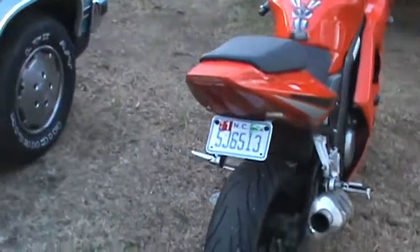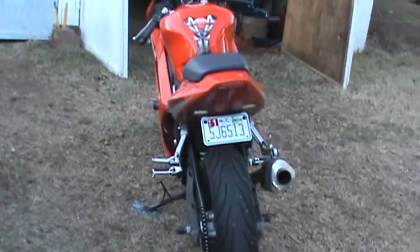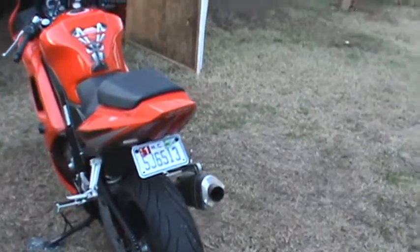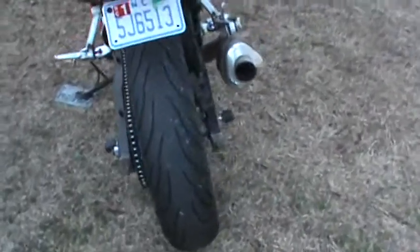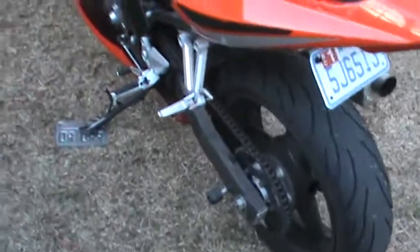It has the eliminator for the big ugly tail light assembly that used to house the license plate. As you can see, the tires still have great tread — Continentals. Chain's in good shape.